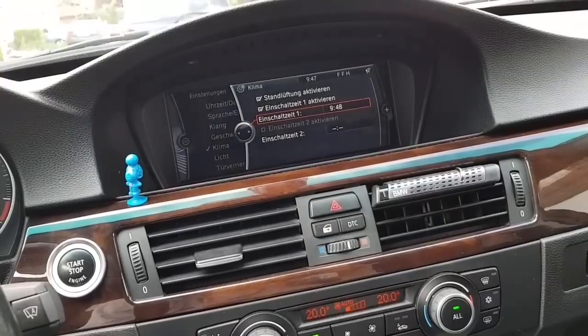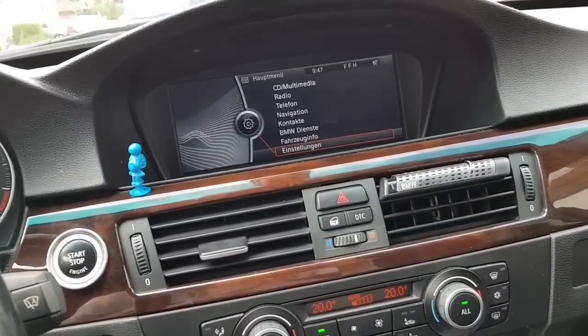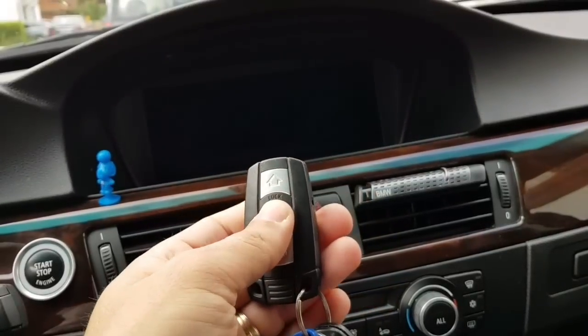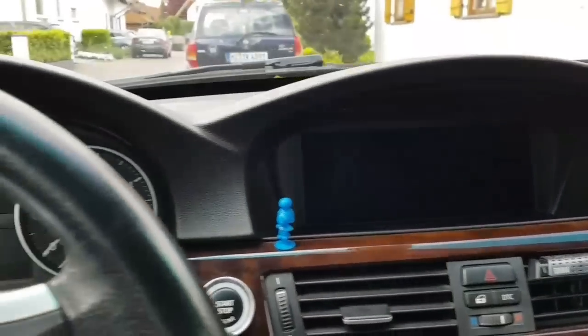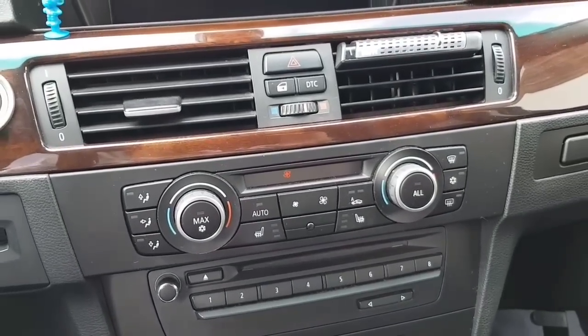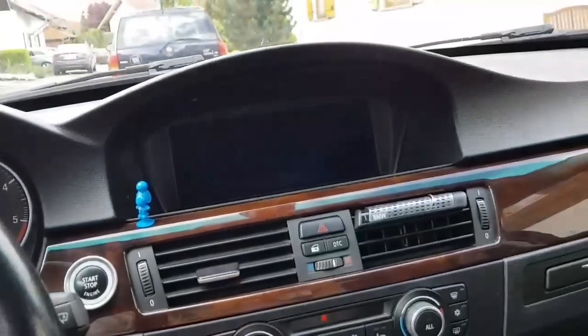So as you can see it's now 9:47. I'm going to the main menu. I'm gonna lock the car. Everything is closed — check this out.